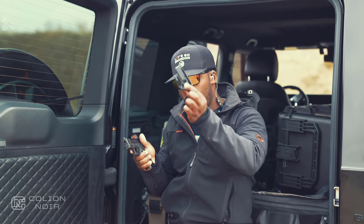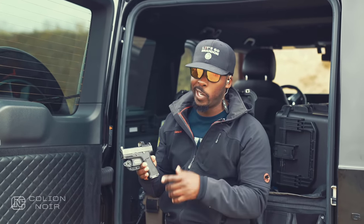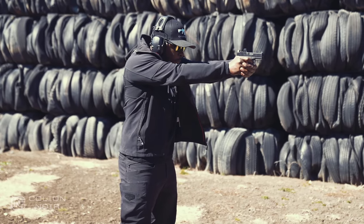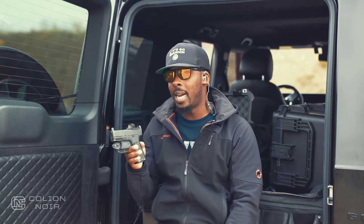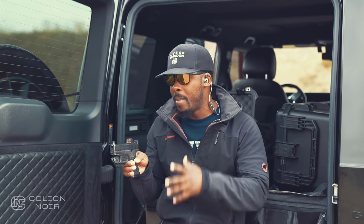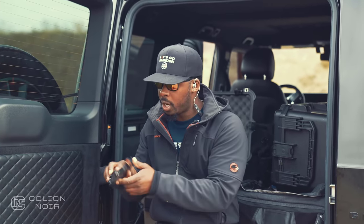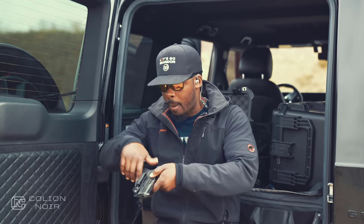When I carry this gun, I carry it with a Raven Concealment Vanguard 2 holster. Theoretically speaking, this really isn't a holster — it's more of a trigger guard cover, but it does the job of a holster minus the ability to reholster, which I wouldn't recommend anyway. It keeps the gun as minimal as possible, because a lot of holsters are functionally good but add a lot of bulk. This one keeps it minimal, covers the trigger guard, gives me a clip to run on my belt, and has a wing to minimize the footprint of the gun even more by pushing it against my body.